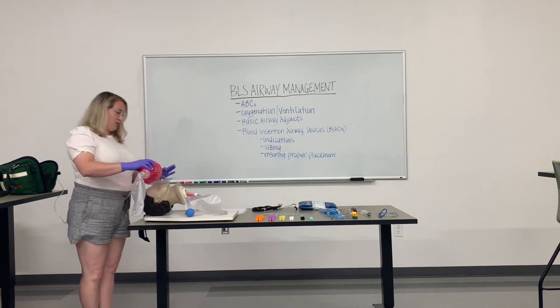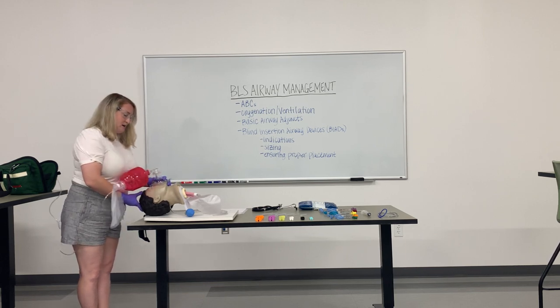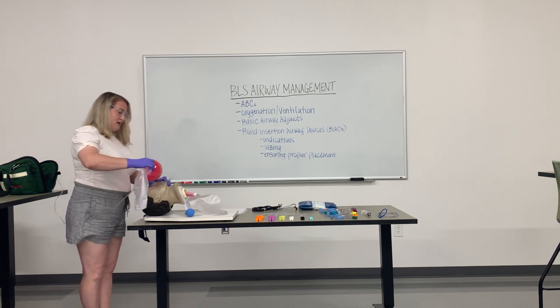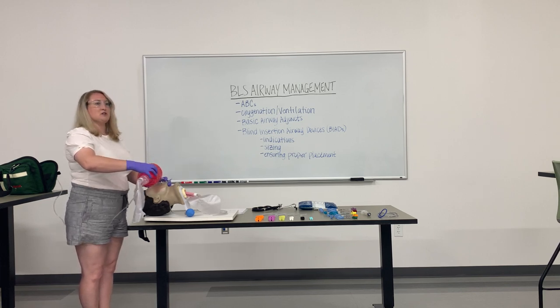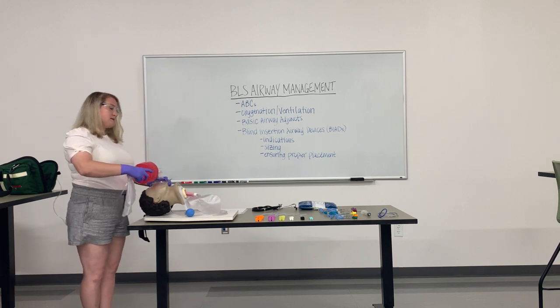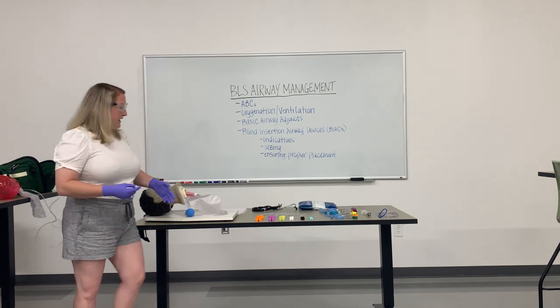We will use the CE grip to properly secure the BVM to the patient's face as well as hold it to the patient's jaw. This is the initial ventilation of a patient. Things that can assist with this are the insertion of your OPA and the insertion of an NPA.